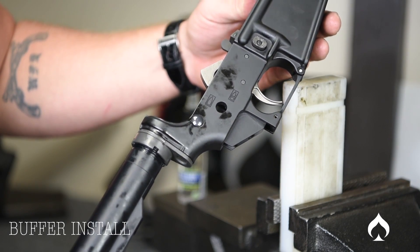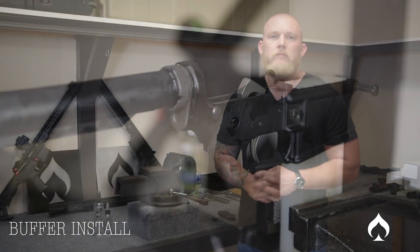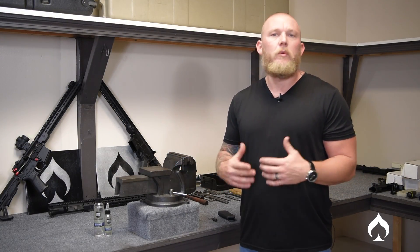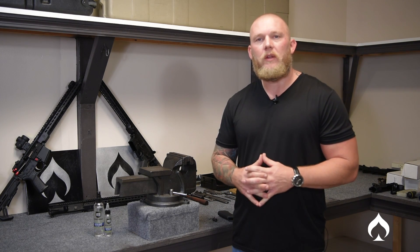And now your buffer tube is installed. Our buffer tube is in and most of the other parts are in the lower. All we have left now is the grip as well as the safety selector. Stay tuned next time — we're going to cover all that. Thank you.